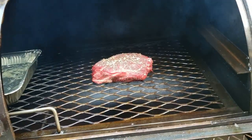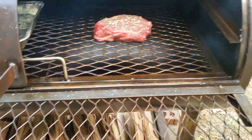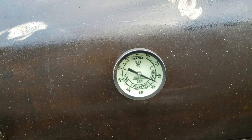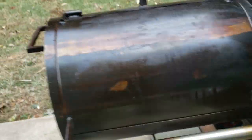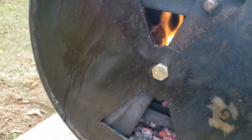Right there. Still got a lot of space in this thing, that's good. Close this off. Let's see how our fire's doing — it's doing pretty well.